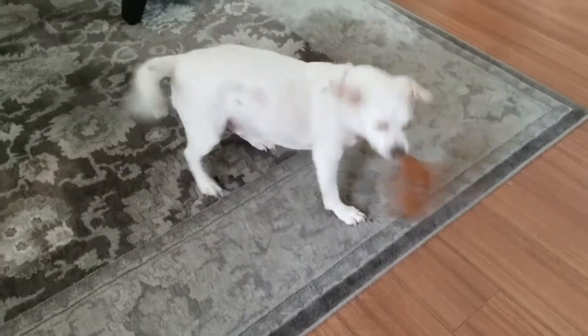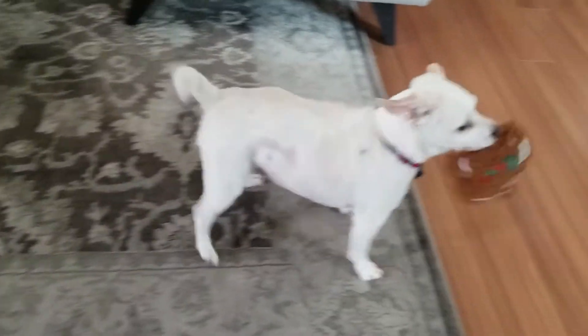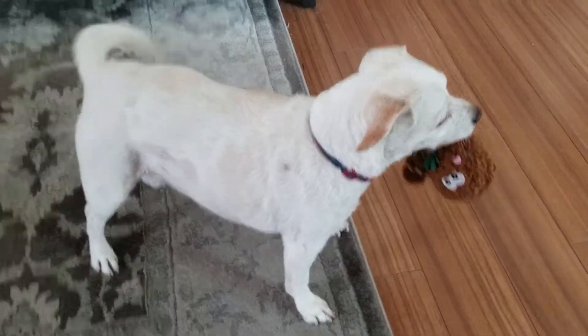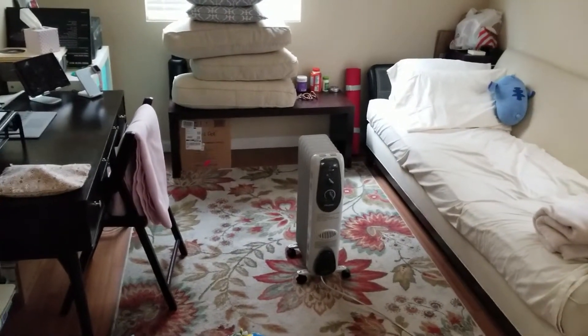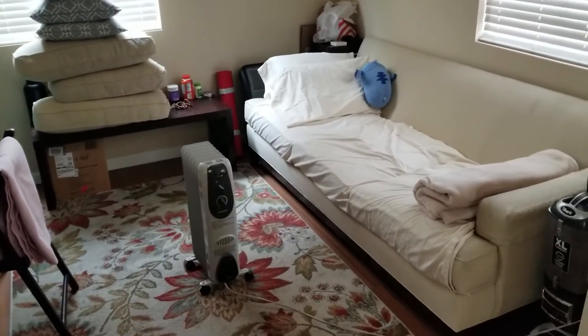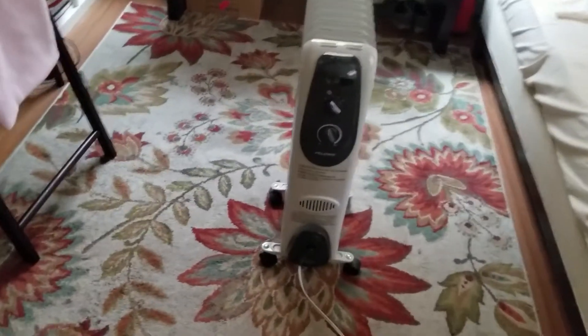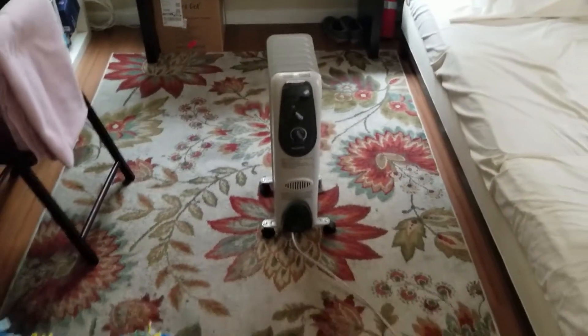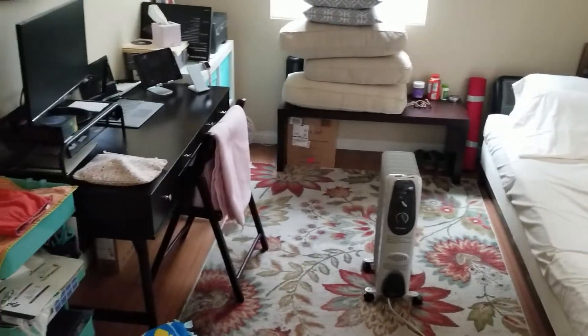That's my dog Fonz — he's crazy. So this is our new reality right now. My girlfriend is a doctor at the hospital and she is on call this week, so she is sleeping downstairs so that she potentially doesn't infect me or anybody else. She's on call this week and she's got to do this for probably about a week and a half to two weeks afterwards, just to make sure everything is good.